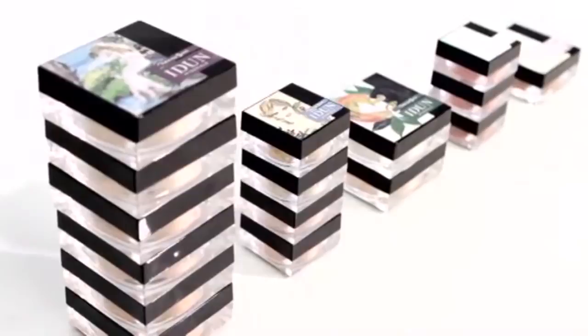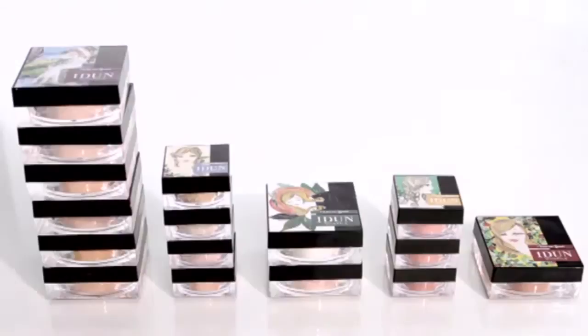To better understand which shade is the best match for you, you can easily look at the brightness of your skin and see if the skin's undertone is warm, cold or neutral. Warm is the most common. Our six models show the nuances.